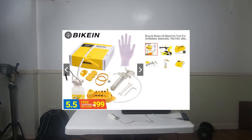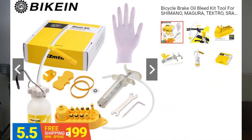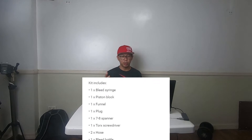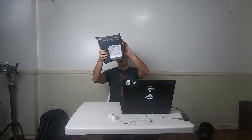So this is a brake bleed kit, it's a brand from China. According to the listing, it's a bleed kit for Shimano, Magura, Tektro, and SRAM. Let's unpack it.